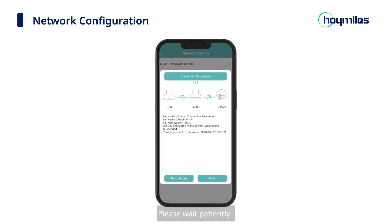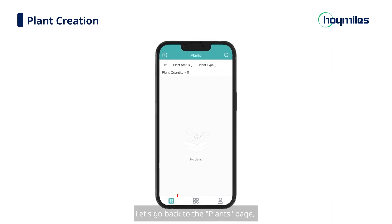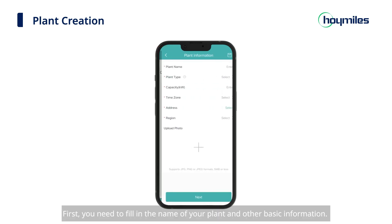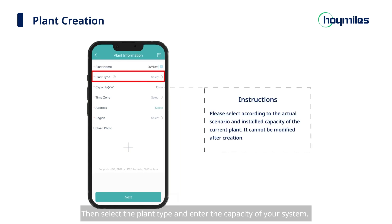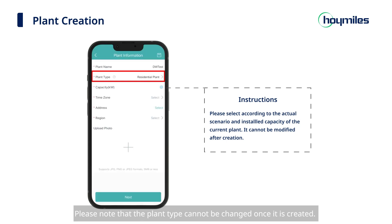Now we're going to start plant creation. Let's go back to the Plants page. Click the plus sign on the upper left and start building your plant. First, fill in the name of your plant and other basic information — please avoid duplicate plant names. Then select the plant type and enter the capacity of your system. Please note that the plant type cannot be changed once it is created, so please select one that suits your installation situation and the installed capacity.